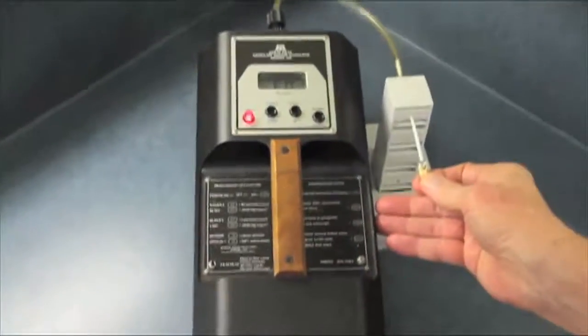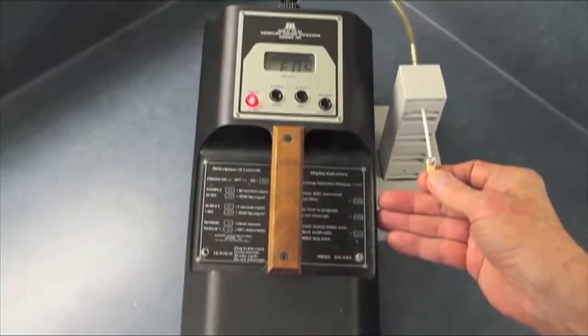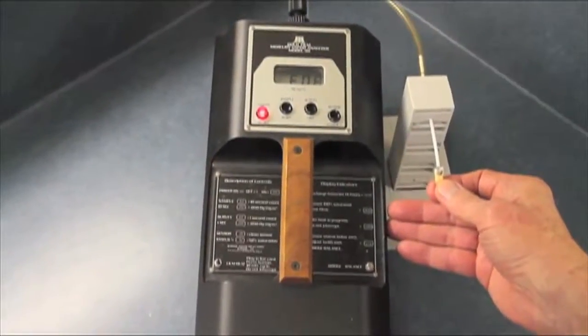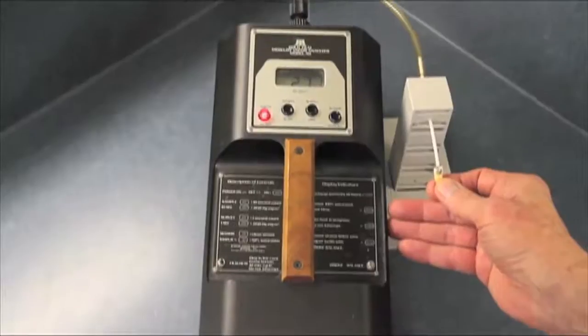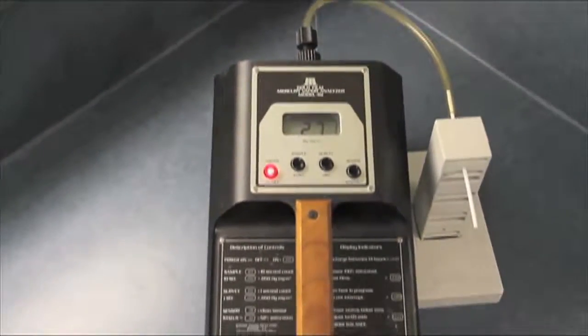We'll take a 10-second sample of the air coming off of that tooth. Well, now we have a bigger number — it's 0.271 milligrams of mercury per meter squared.